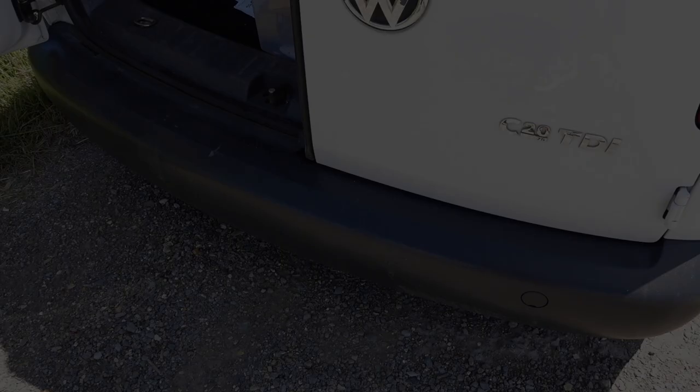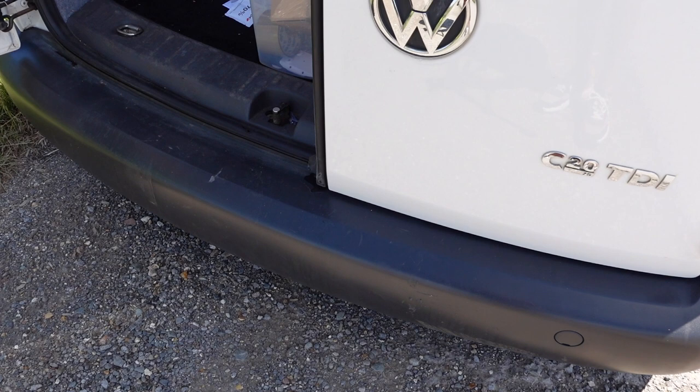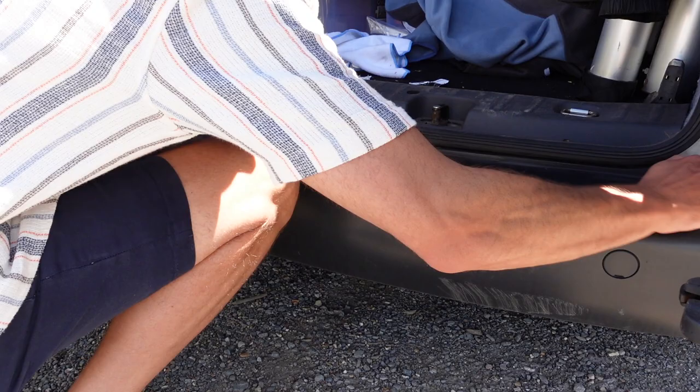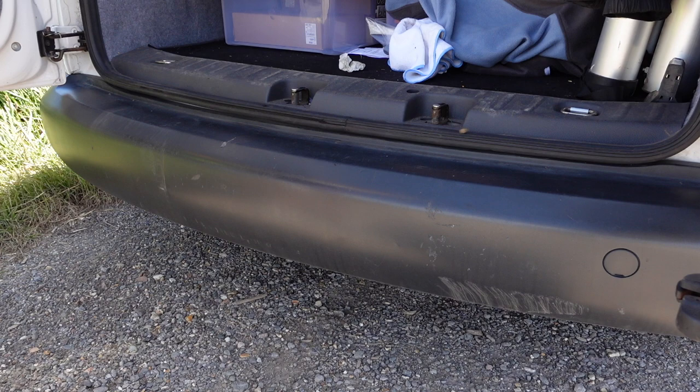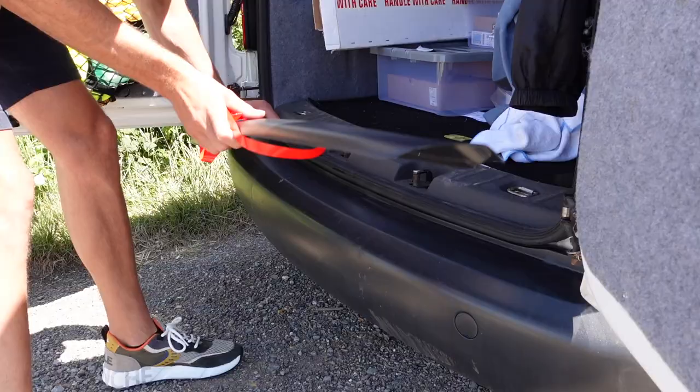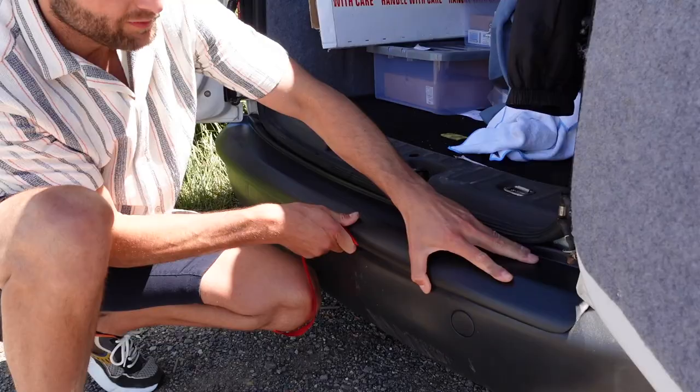So that's the wing mirror covers on and the door seal protectors done - now we're going to do the rear guard on the bumper. It's literally the same process as the wing mirror covers: clean up with the alcohol wipes and then put the primer down. Make sure this is spotlessly clean right up to here. Now I'm going to apply the primer. Because this is a bigger lump of plastic I'm going to apply it about here and the same about here, getting it right up in there.